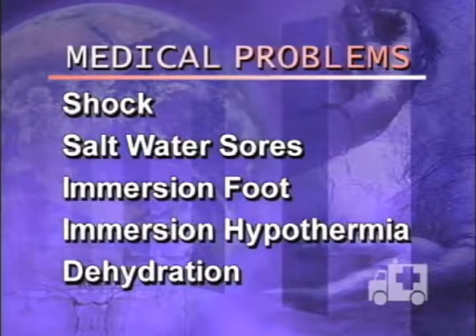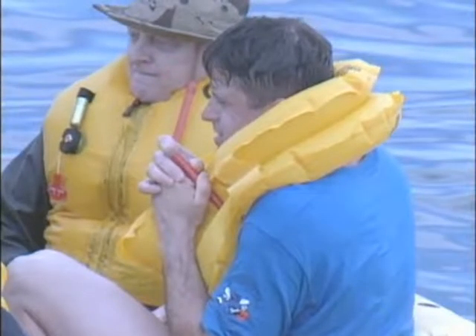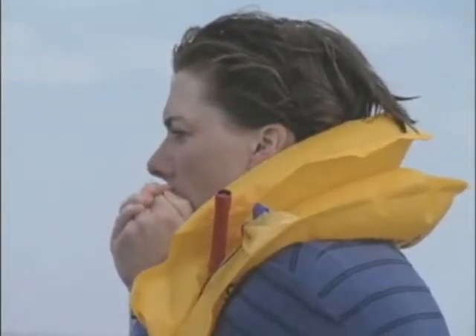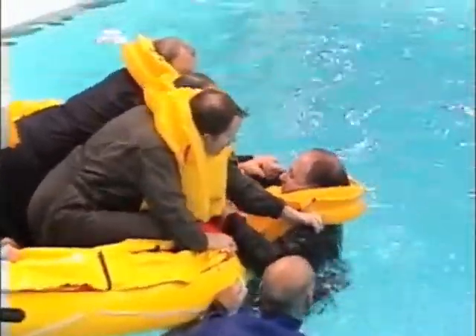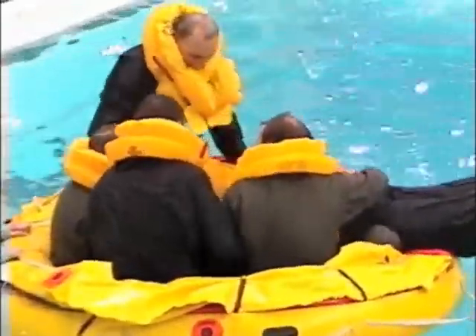Any medical problems that arise during sea survival can be debilitating and life-threatening and should be treated as soon as they arise. Shock: after experiencing the emergency situation and ditching, survivors may suffer from shock. Once in the raft, it is important to keep everybody as warm as possible without overheating. By erecting the raft's canopy and raising the spray shields, the temperature will increase quickly. Watch for those who turn pale and have cool skin. Shock victims may sweat and breathe rapidly; their pulse may be weak but rapid. They may act dazed or be unconscious. If you notice any of these symptoms, suspect shock and treat it.